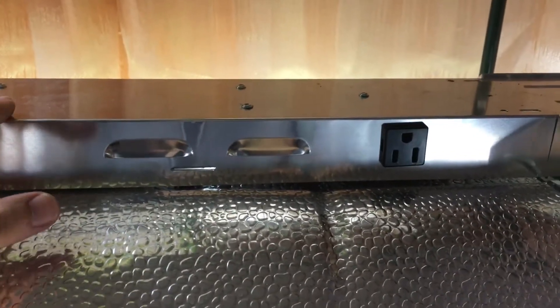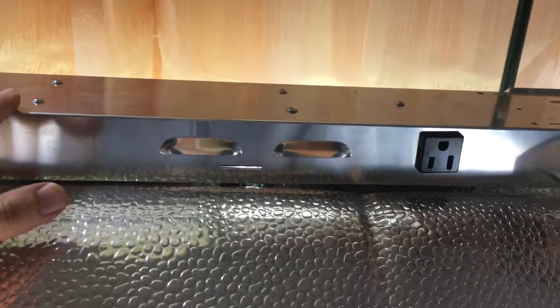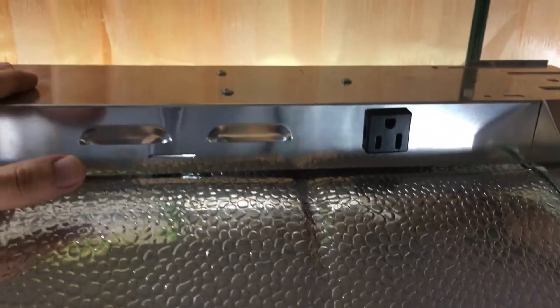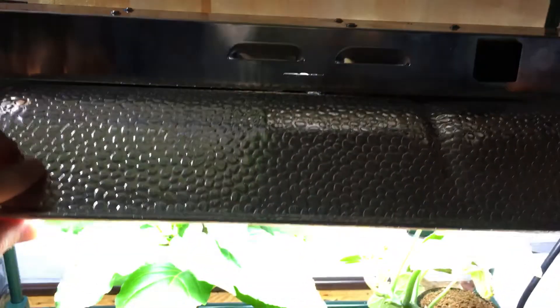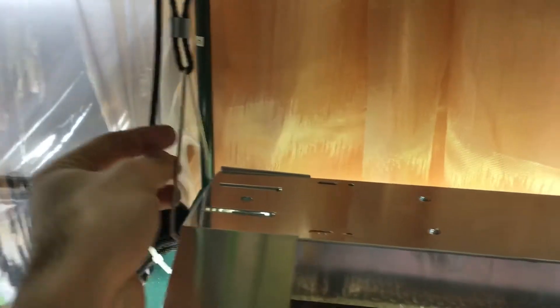It does get a little hot on top, so be careful — don't put any plastic touching it or it might melt. It gets hot to the touch after several hours, as it should be running maybe 12 to 16 hours a day.